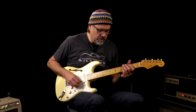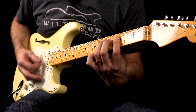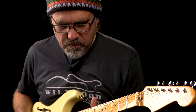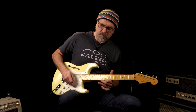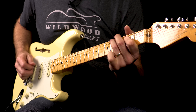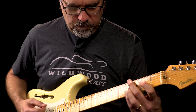You just heard that neck pickup. Let's hear the four position. Four position — yeah! Let's go to that middle, five position.